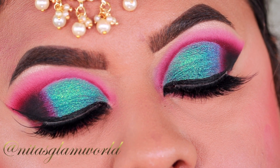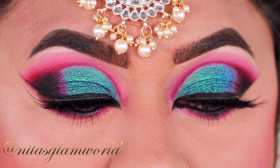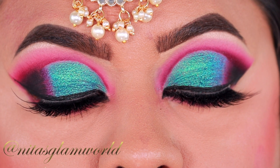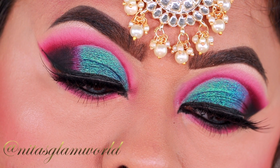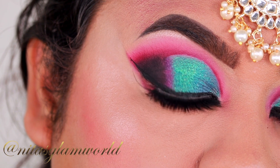Hey guys, welcome to my channel and thank you so much for stopping by! In today's video I am going to share with you a beautiful bridal eye makeup tutorial. For today's look I have created this teal green and purple half cut crease eye look. In case you are planning to wear a purple or green outfit, this can be a perfect look for you. I have hooded eyes, so along the way I will be sharing tips and tricks to achieve a perfect cut crease on hooded eyes.